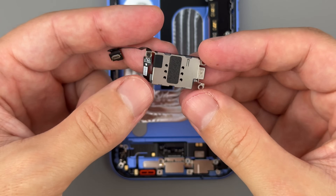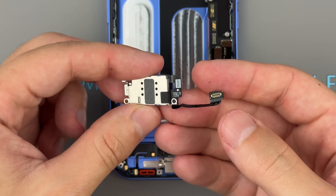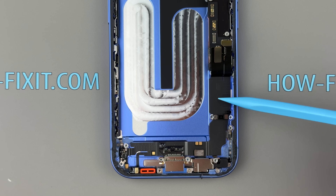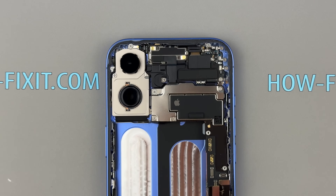The SIM card reader is still separate from the Logic Board, unlike the Pro version where it's integrated into the Logic Board. Unfortunately, the iPhone 16's charging port design remains the same, integrated with the lower microphone and other components, which complicates repairs.